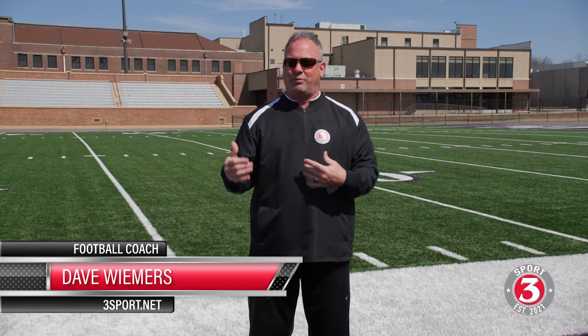Hi everybody. Coach Weimer is back again with 3Sport. We've taken a good hard look at center quarterback exchange. We want to make sure that we cover what we're doing in shotgun or pistol formations as far as our alignment, our stance, our posture, what we look like to catch the ball.